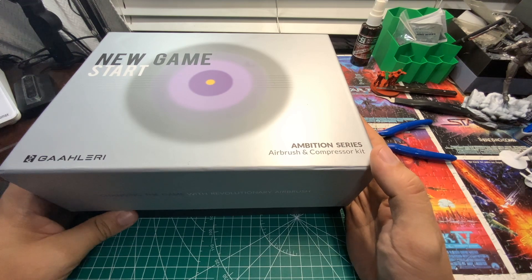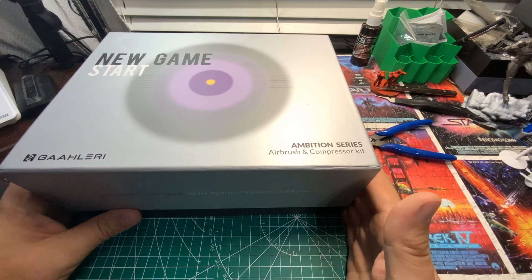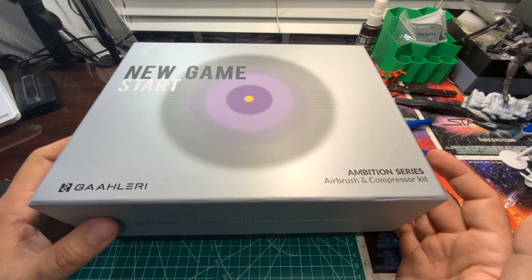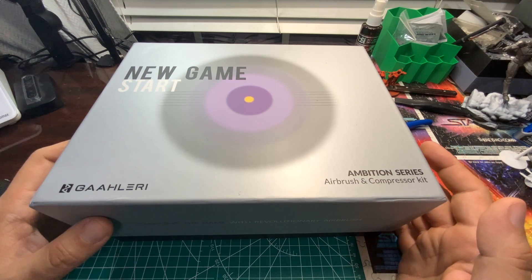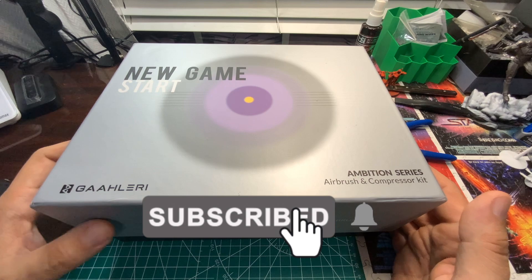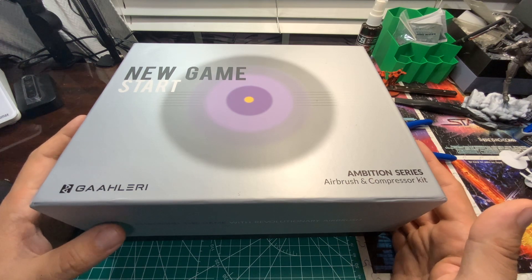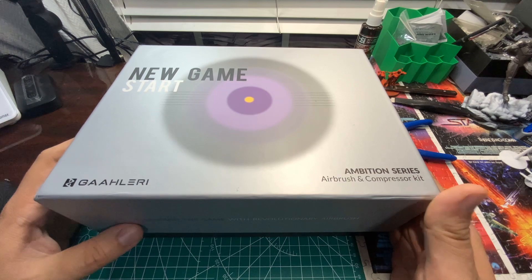This does contain the Galeri 36 airbrush and the compressor itself. Before we open up this box, if you're new here to the channel and you want to see cool things like model builds, painting, airbrushes, all this kind of fun stuff, definitely hit that subscribe button and join us as we unbox this for the first time. I haven't even played with this yet — it just arrived yesterday. Make sure you subscribe for cool models, 3D printing, all that fun stuff in one place.